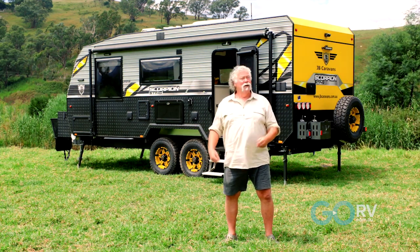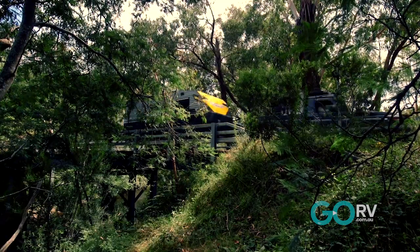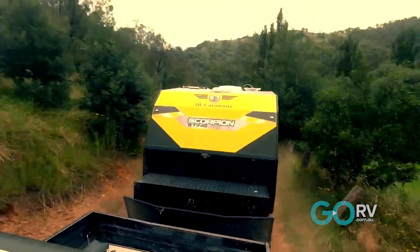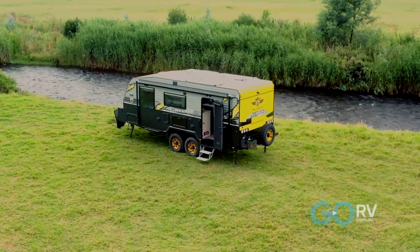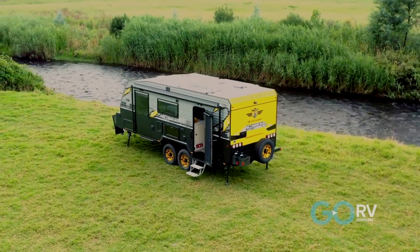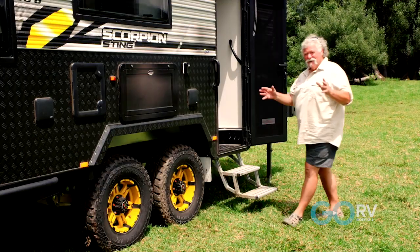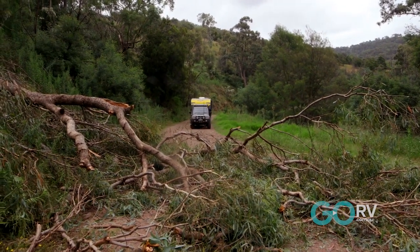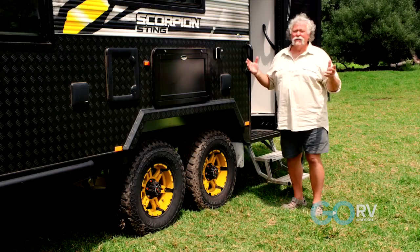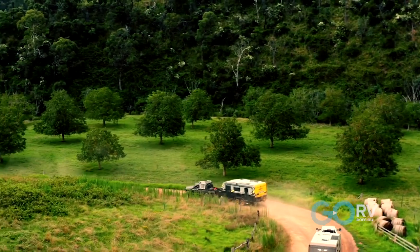This is the 20-foot-6 model. They make them up to about 23 foot, but this one is just right for me. When you want to get down to that perfect campsite at the end of that rough road, this is the off-road warrior that's going to get you down there, and when you get there, you're going to camp in comfort. How about we go and have a look? This is my kind of caravan. You can go bigger if you want - that's enough for me to be towing down any rough road with your larger four-wheel drives.